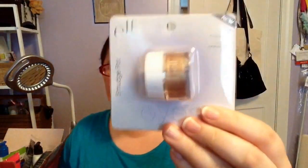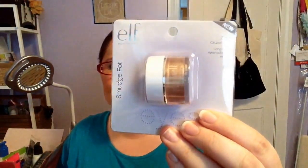Next, I picked up another elf smudge pot — this one is in Cruisin' Chic. It looks like it's a little bit lighter and more neutral than the Brownie Points shade. Oh my gosh, that's gorgeous — look at that! This is gonna be fun to play with and is definitely staying on top of my vanity. The pot even feels a little nicer than the other ones.